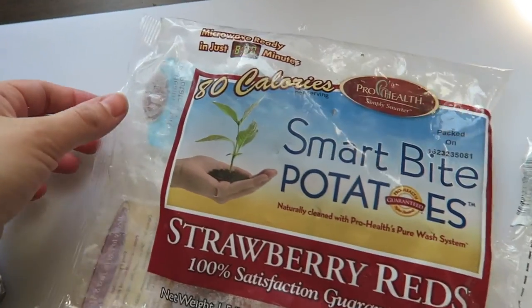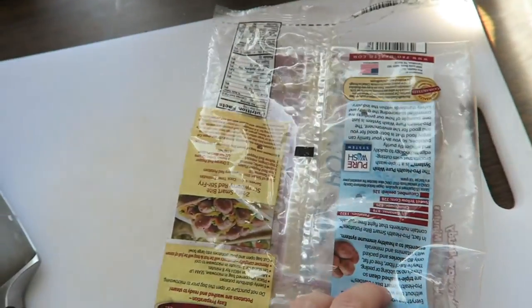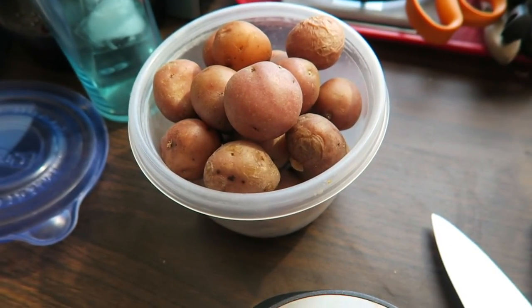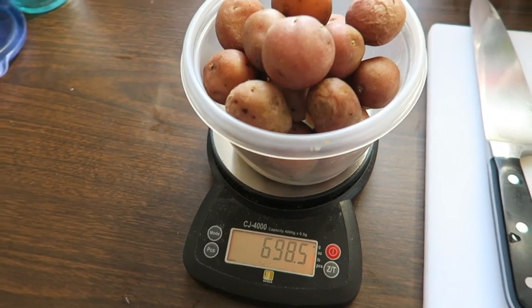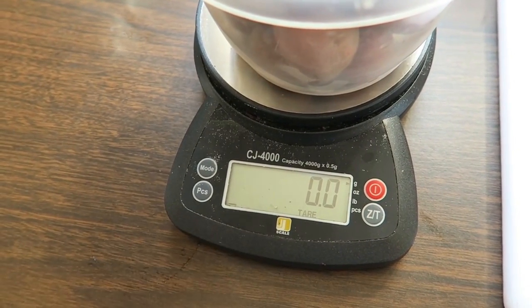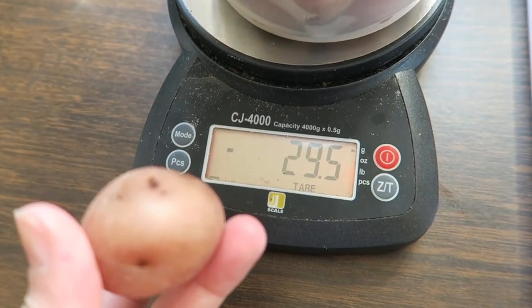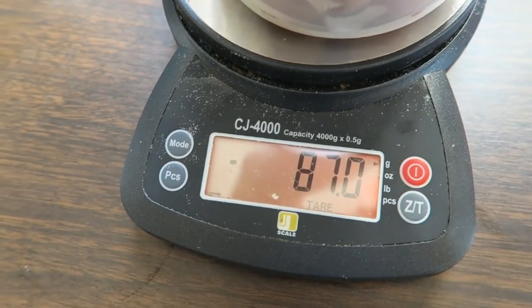So for my first meal, I cooked up a bunch of these little potatoes. These are the Smart Bite Potatoes — it says strawberry red — and it cooks in the microwave. I decided to cook the whole bag, but I'm going to only measure out one serving size. It says 110 grams. Quick trick in case you guys have never measured out food before: I put the whole container on my scale and tare it to zero. So then as I take off potatoes, it says negative 29 grams, so this one potato weighs 29.5 grams. I'm just going to continue taking potatoes off until I get to 110.